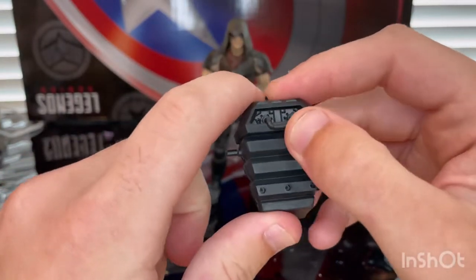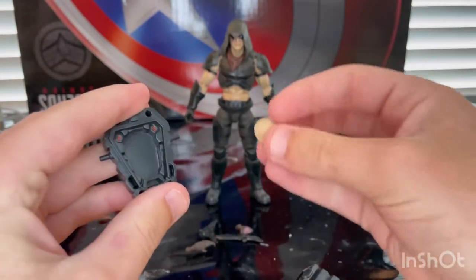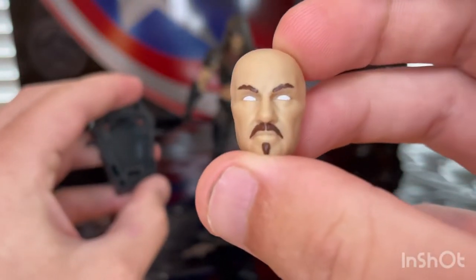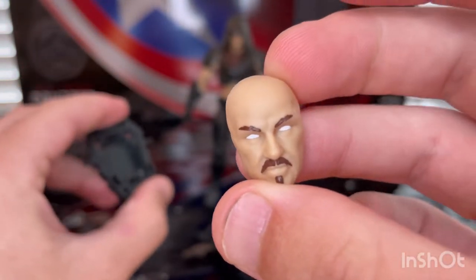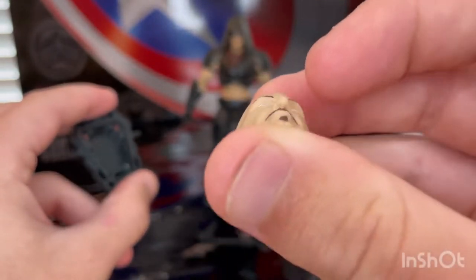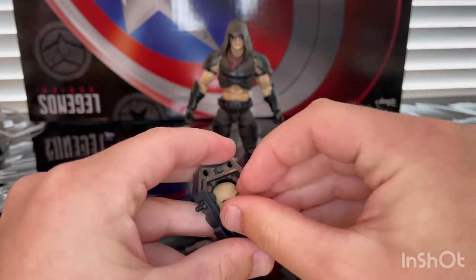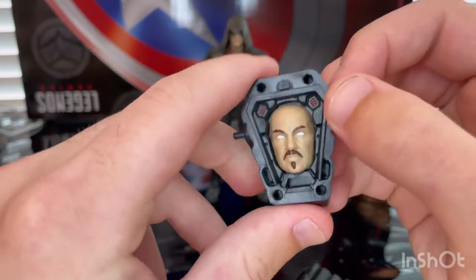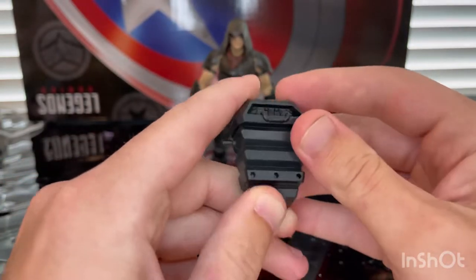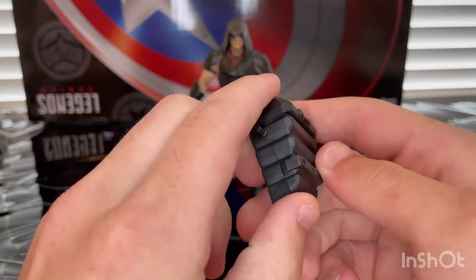You get this little handle here and I believe you're supposed to pop it open and put this mask in there, which is for his disguise. There is another figure of Zartan coming out from the cartoon series where it has a lot more stuff you can put on him for disguises. You just slide that in there like that, and you get some red detailing in there too. I like the look of this little backpack piece.